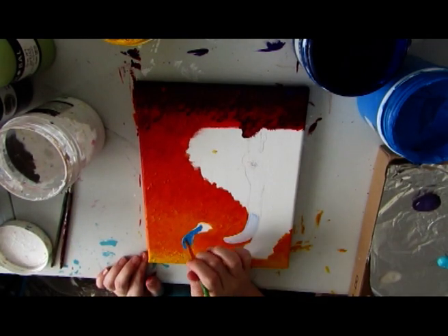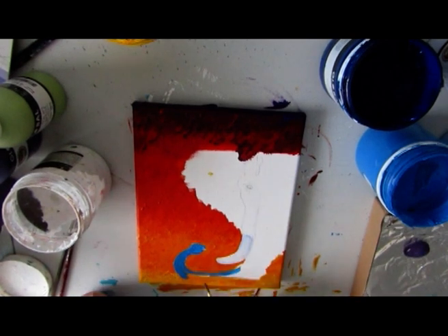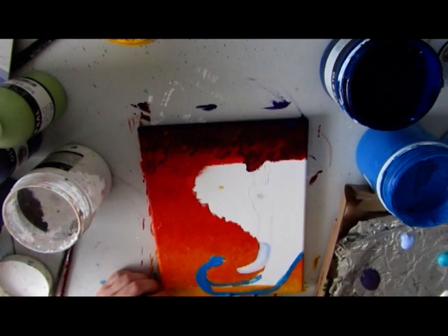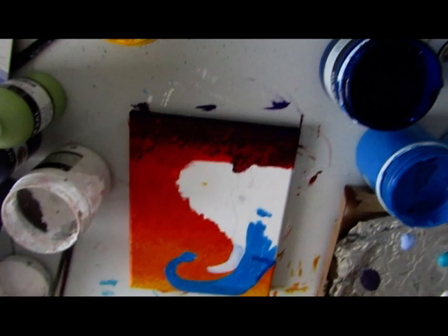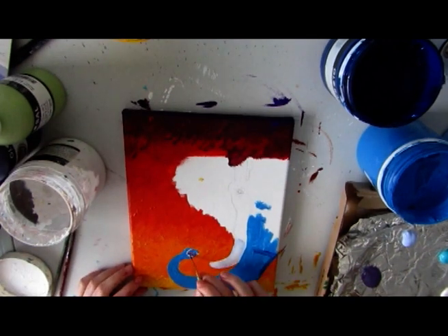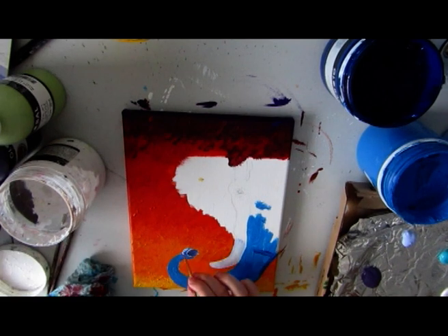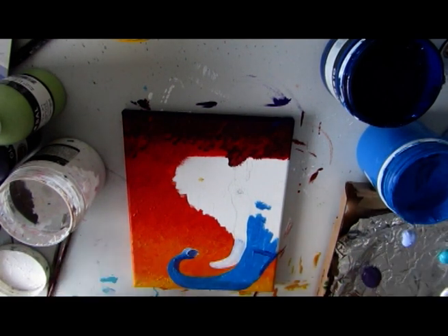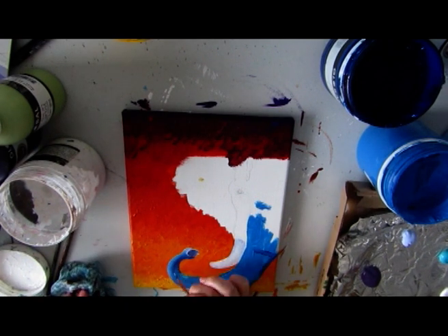Now there was a couple of hours at least between these painting sessions for the background to dry. It's laid on pretty thick so sometimes I have to wait a day, maybe two, for it to dry completely before I can go over the top with some more paint. Which is also something else I really like about the impasto paints.